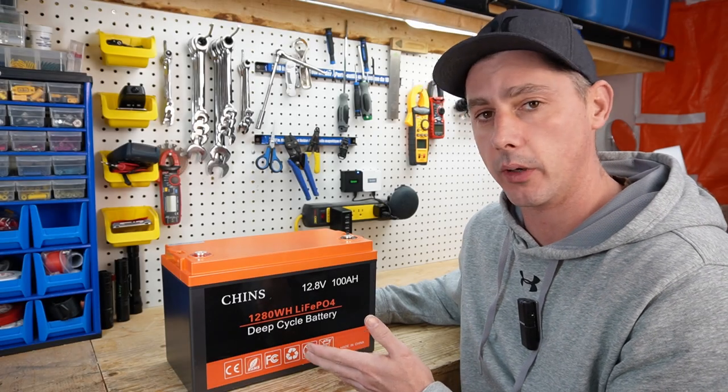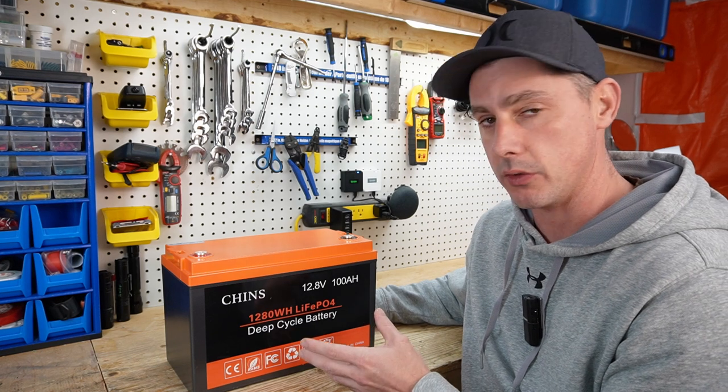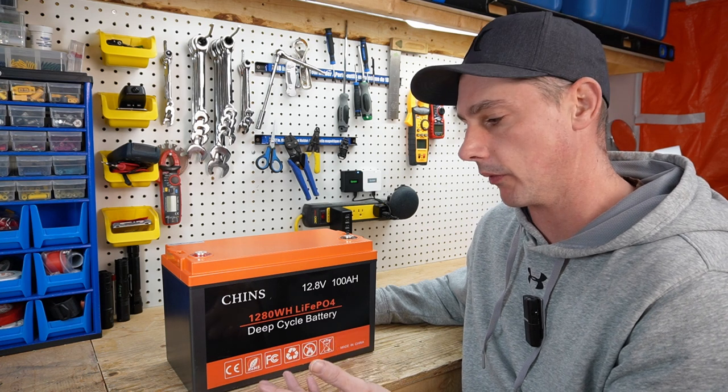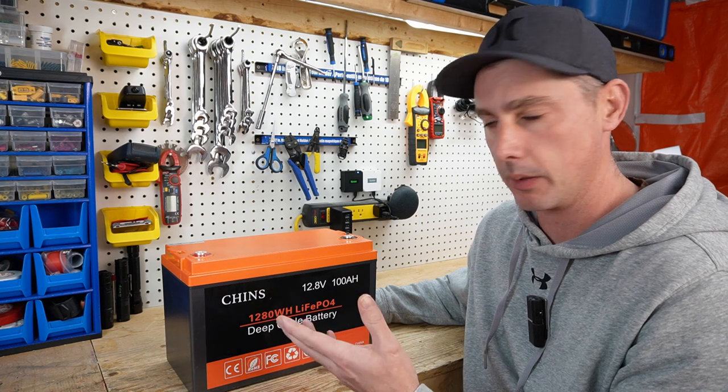Hey guys, this is the Chins 100 Amp Hour Lead Acid Replacement Battery. This battery is used for solar, RV, and golf cart type applications. You can series these batteries up to a 48-volt pack, and you can also parallel them together to get more amp hours.